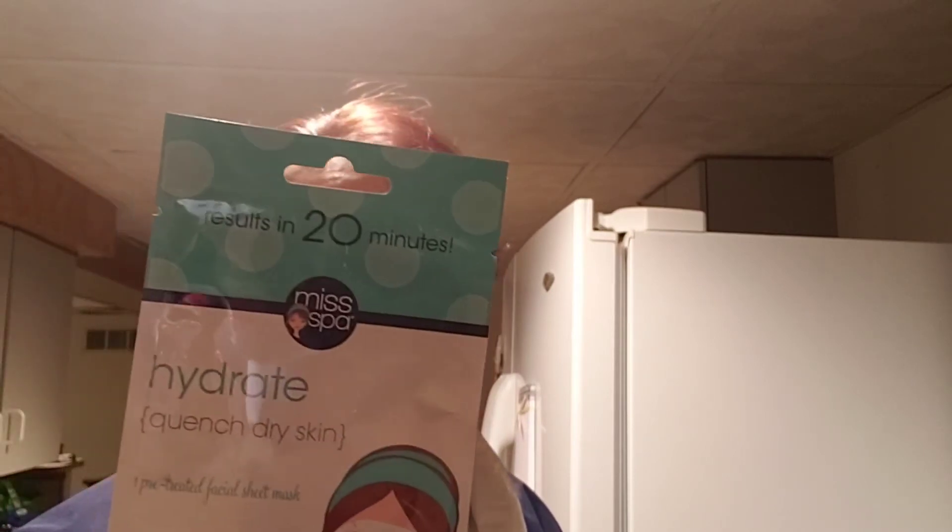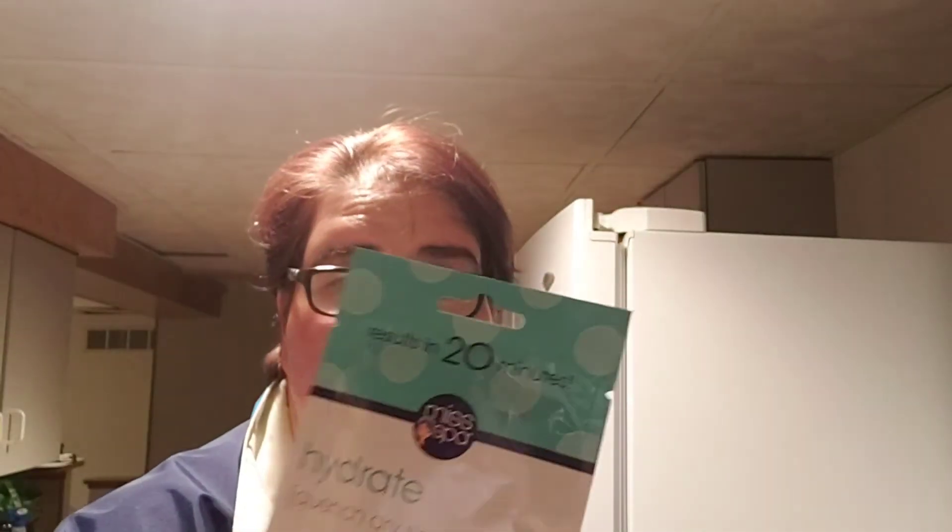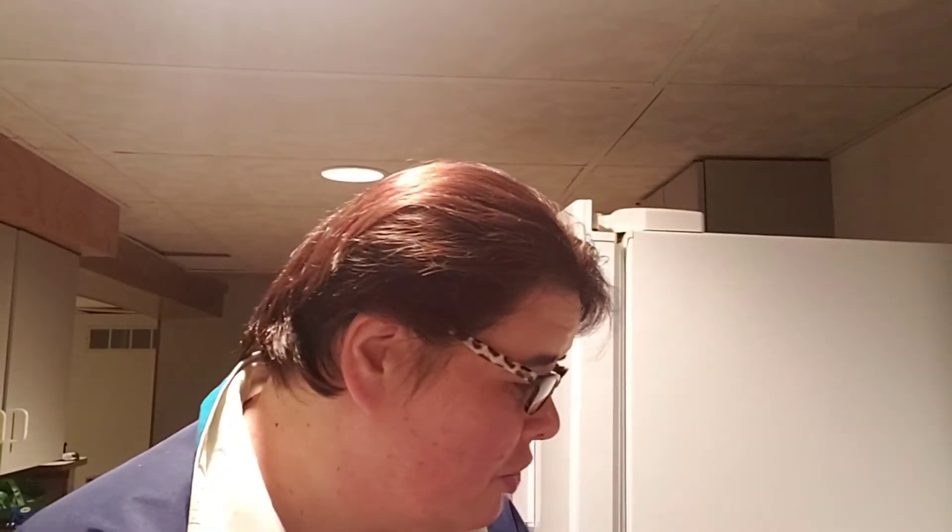I pulled a Results in 20 Minutes Mist Ball Hydrate Quench dry skin facial sheet mask — one pre-treated sheet mask, paraffin fragrance and artificial dyes free. This was supposed to help hydrate your skin and give you a dewy look. I haven't opened this one, but I had two more and used those. I love these — if I could figure out where I got them, I'd buy a whole bunch. I'm going to start doing a Monday morning face mask to get through them.